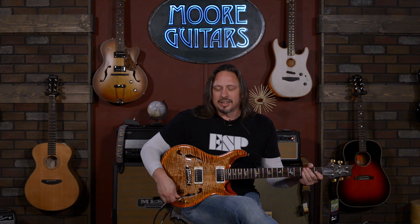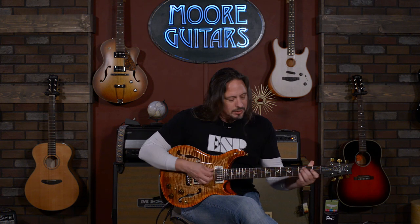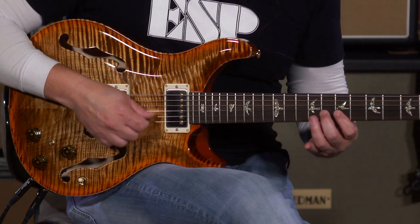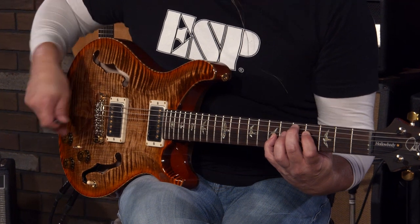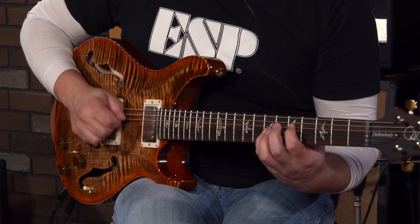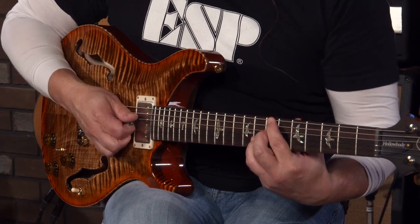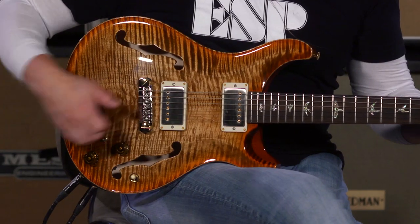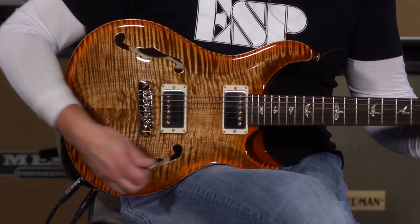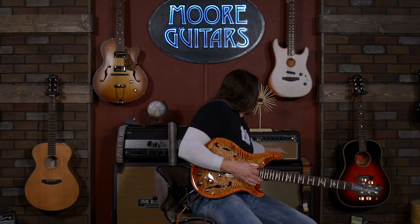It gives you some really cool textures to play around with. If I roll off the tone into the neck position and blend in some Paizo, you get that snap and that warmth in the electromagnetic humbucking pickups. A fun thing to do is always introduce a little bit of gain.